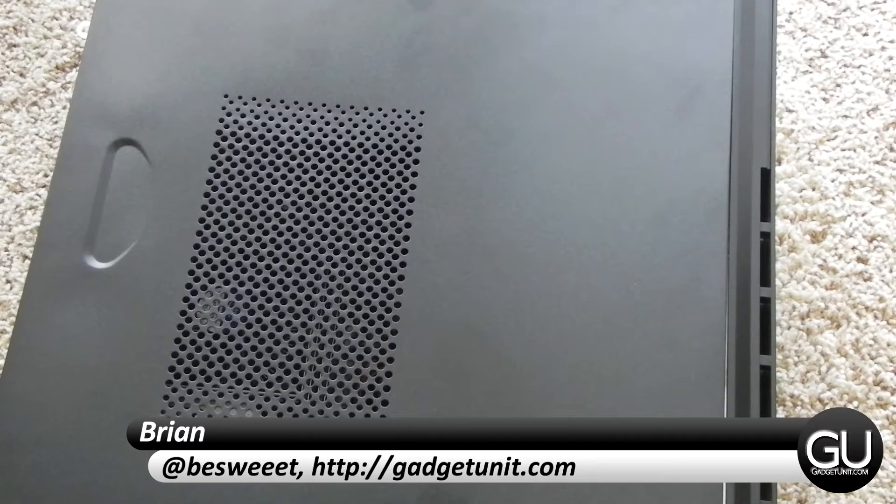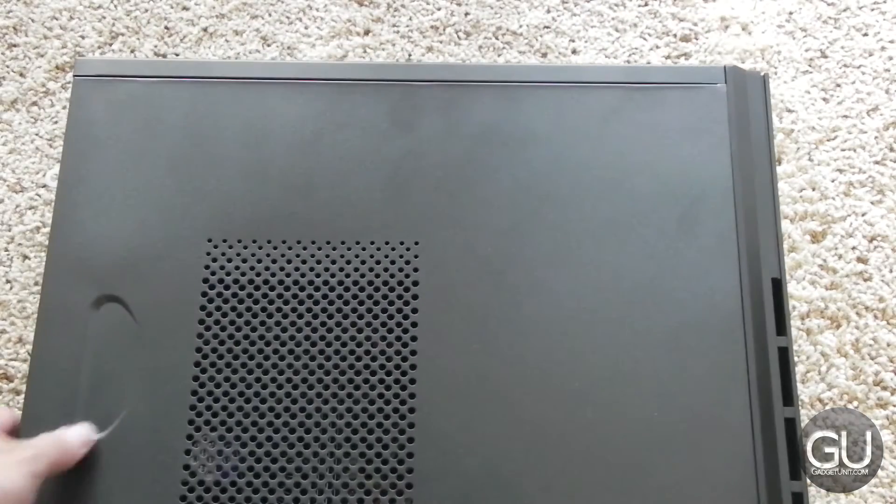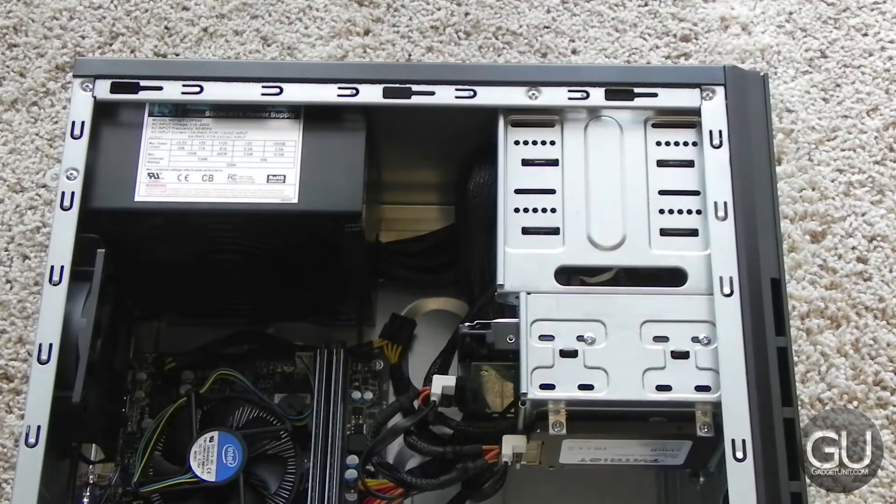Hi everybody, it's Brian for GadgetUnit.com, and it's time for a bonus episode of my $500 Triple Boot PC Build series. In this video, I'll be adding a DVD drive, a Bluetooth adapter, as well as a Wi-Fi card to the PC.